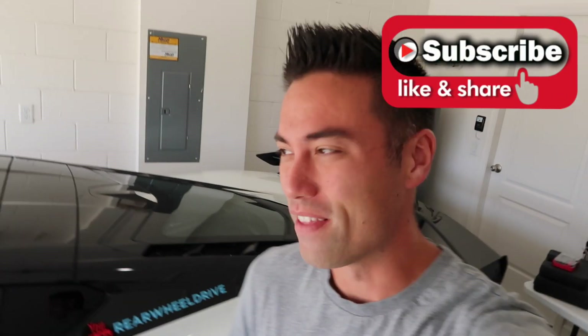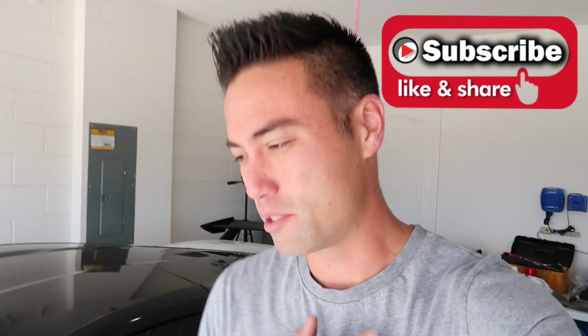Good morning guys, welcome back to the channel. If you guys have been with the channel for about a month now, you know that I did not spec this C8 out. This is not exactly the way I would have specced it out, but it has all the necessities.